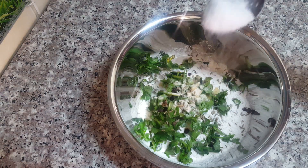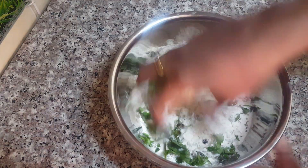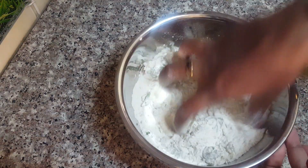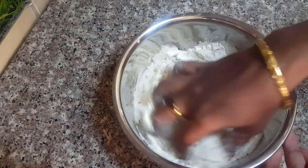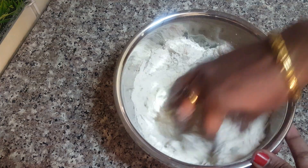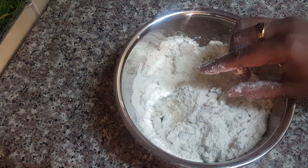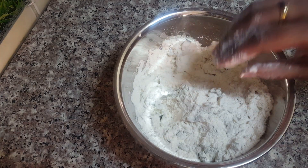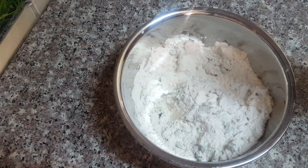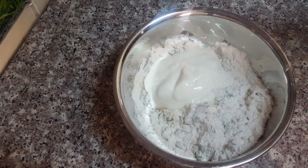Put the taste together. Now make a very soft taste of the drink after mixing. Make a very soft taste and taste it very well. Now make a dry taste of the drink.